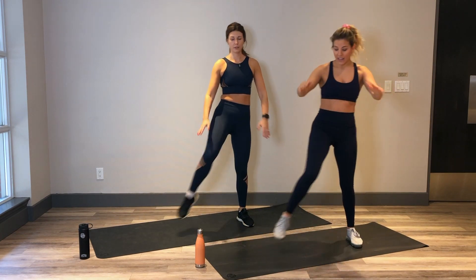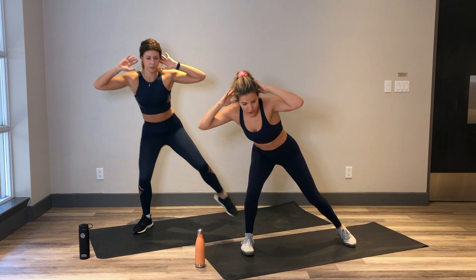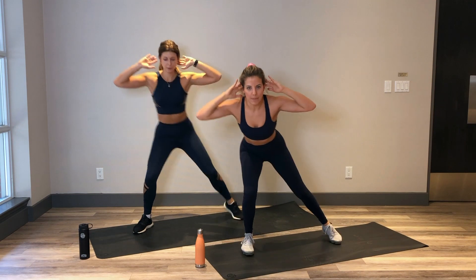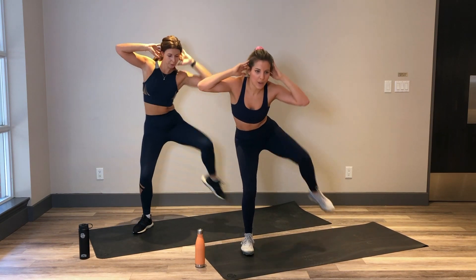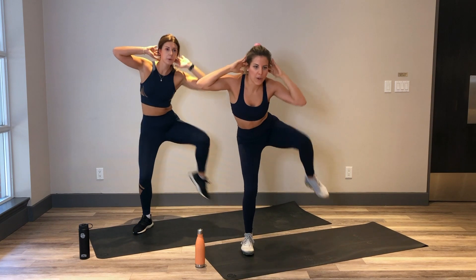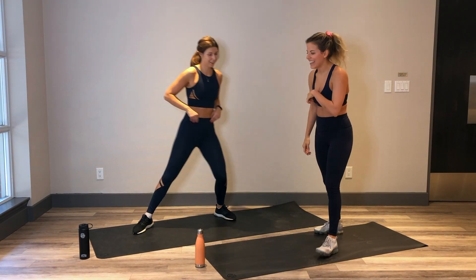You've got 5. Meet me in that side lunge. 4, 3, 2 and 1 — meeting me here nice and low. Hands come behind the head. Shift that weight into that outer leg. We're going to lift those other toes and come into a side crunch. In 3, 2 and 1. Let's go. Nice and low on that stable leg, really squeezing into that side oblique every time you lift that knee. Breathe in here. A little lower, you're almost there. Keep it going. 5, 4, 3, 2 and 1. Nice.